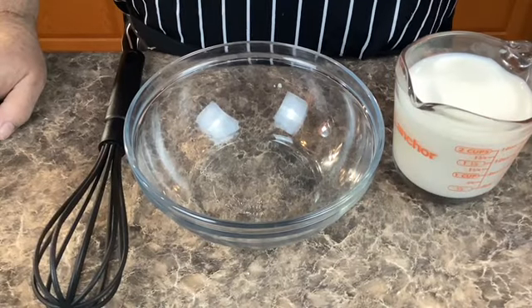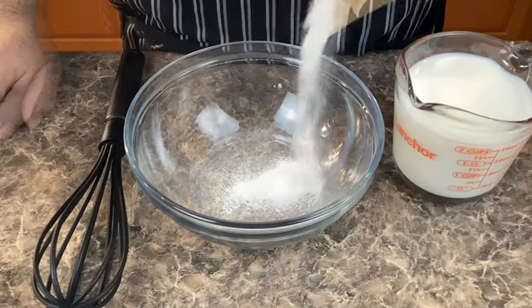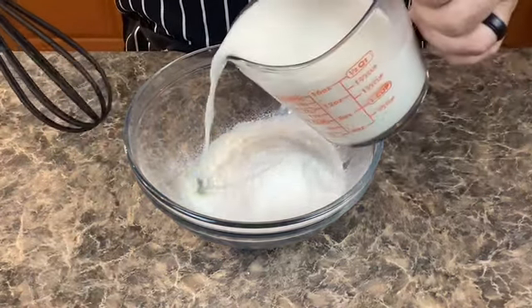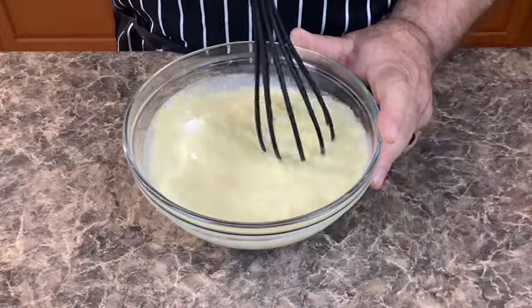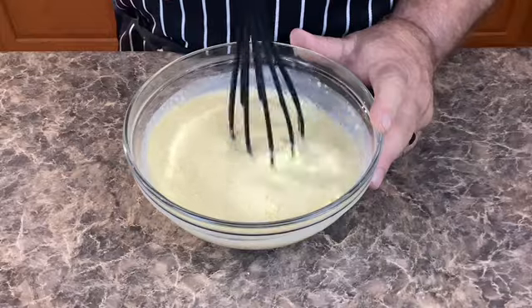Start with one five-ounce box of vanilla pudding. Then add two cups of ice-cold milk. Then what do we do girls? Stir it in, Poppy! That's right, we're gonna stir this together for just a few minutes until it starts to set up.